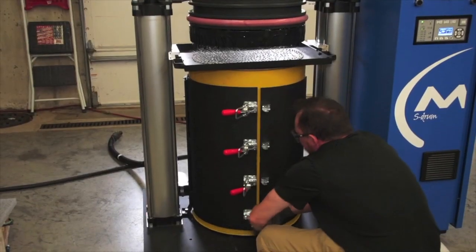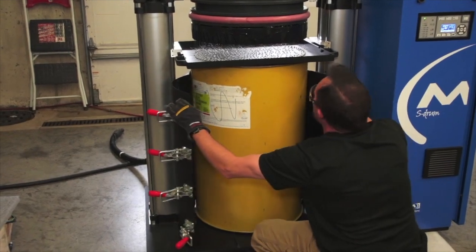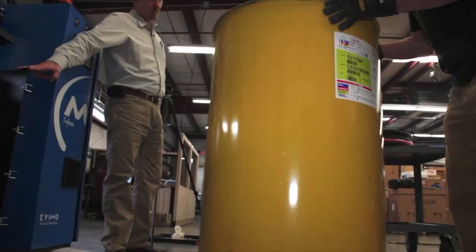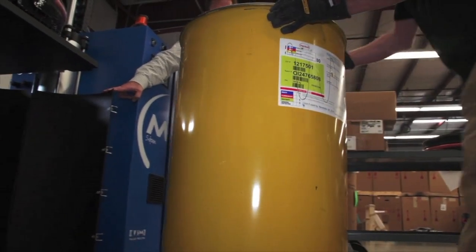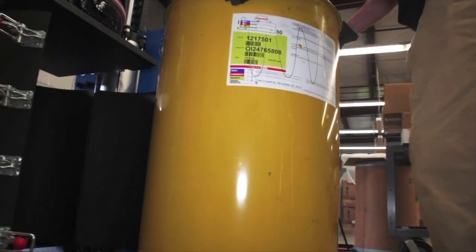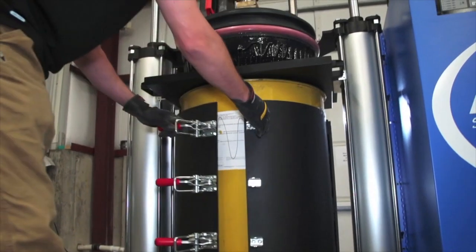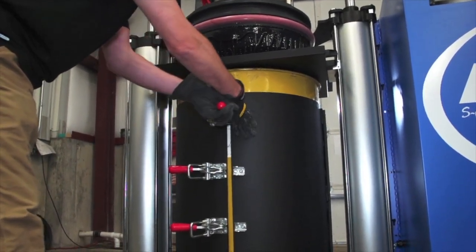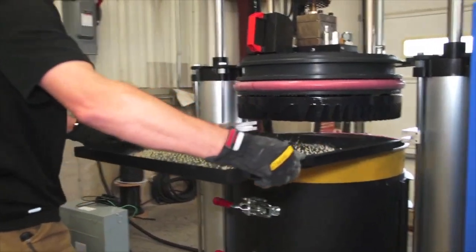Once the drip tray is in place, the clamp can be undone so that the 55-gallon drum is exposed and easily pulled out. Once the empty drum of glue is removed, the new drum can be pressed into place. Once the new drum is in place and located, the clamps are re-shut and the Teflon drip tray is removed.